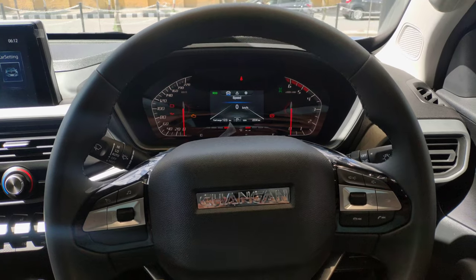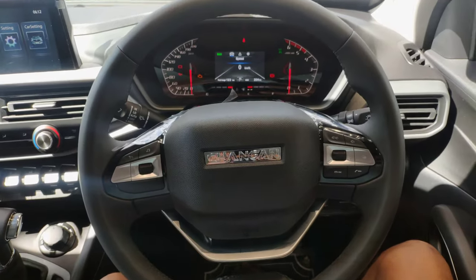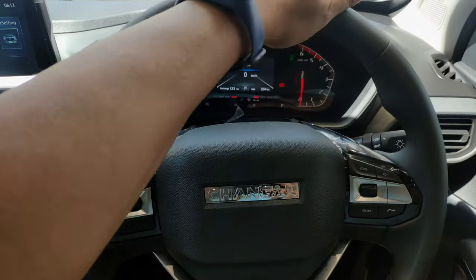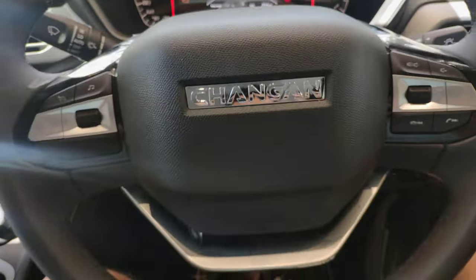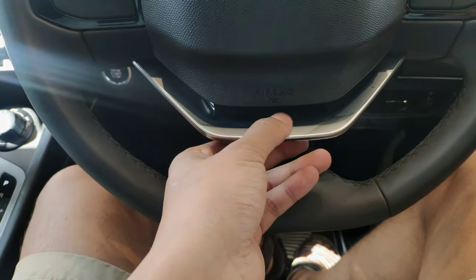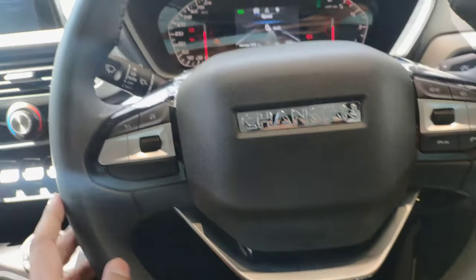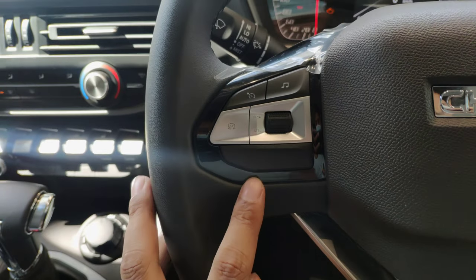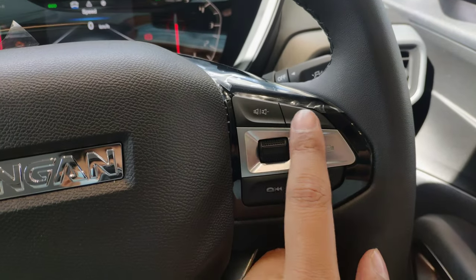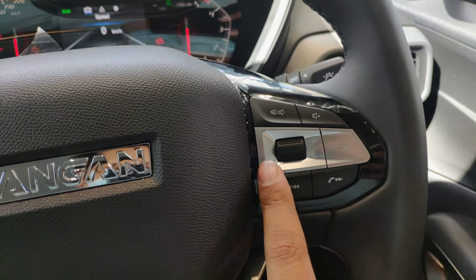Here we can see the Chang'an Hunter's steering wheel. It has a leather-wrapped finish with a premium silver finish and the Chang'an logo at the center. The steering wheel has mounted controls on both sides — audio controls on the right side and cruise control on the left.